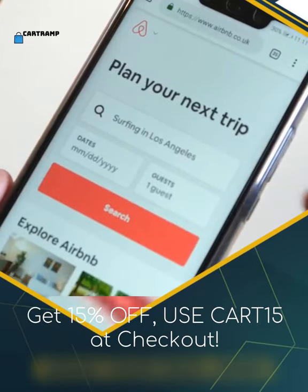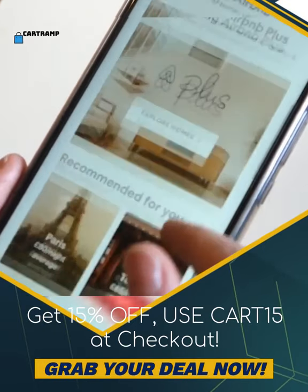Get 15% off. Use code CART15 at checkout. Grab your deal now.